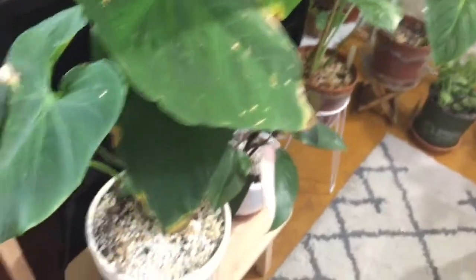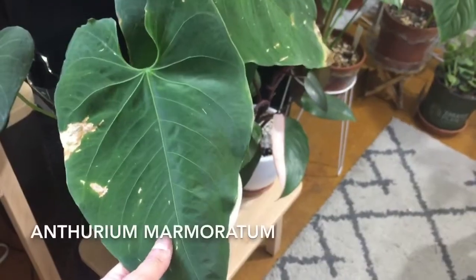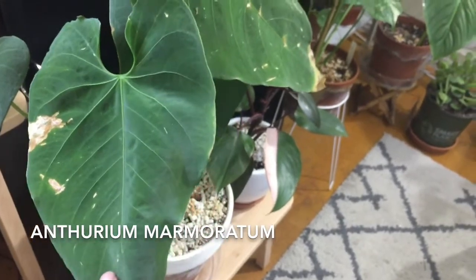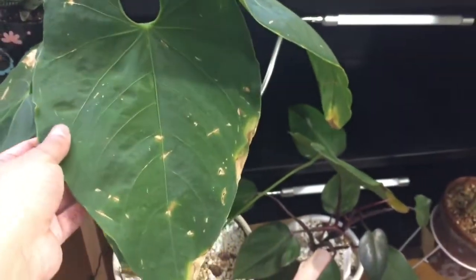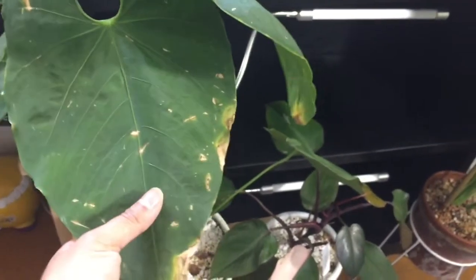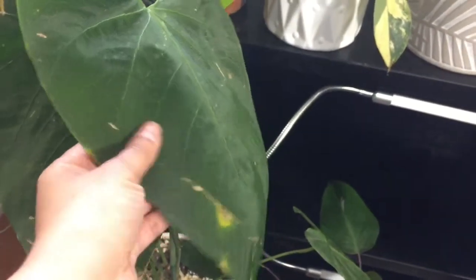Right next to it I have this guy. This is an Anthurium Mormatum or something like that. This is one of my favorite plants — some leaves have gotten a little bit damaged, but the texture is so pretty and soft.